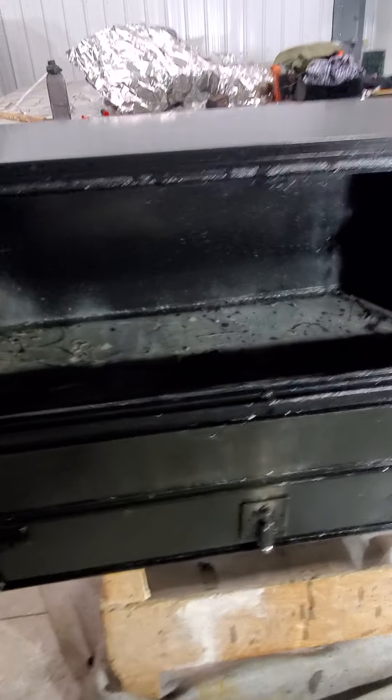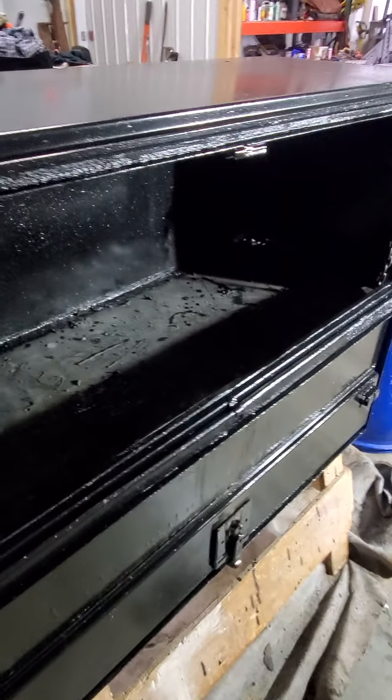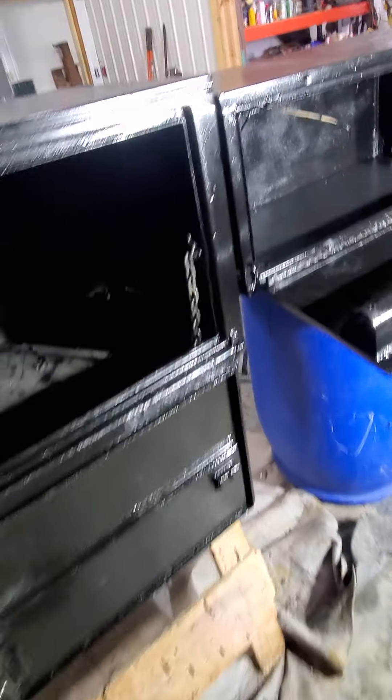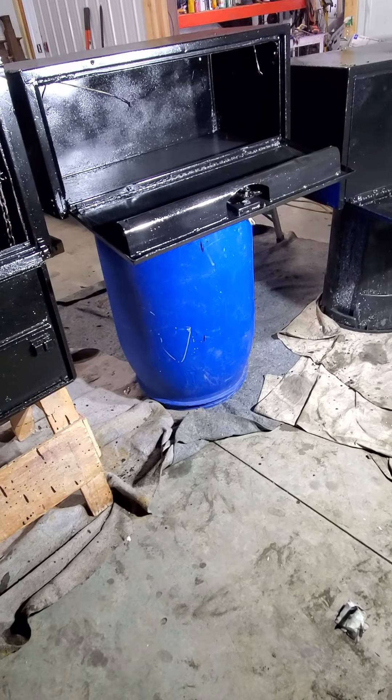But like I said, this whole box is going on top of the headache rack. Anyways, we bought these boxes for $200 on Facebook Marketplace.